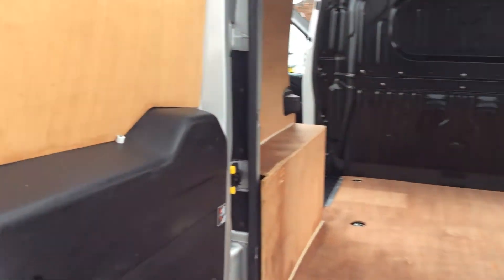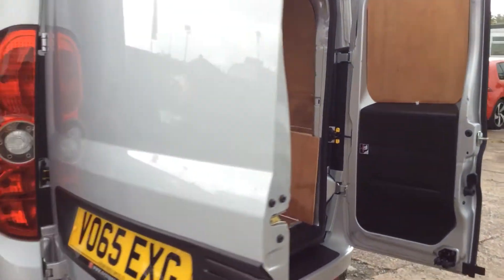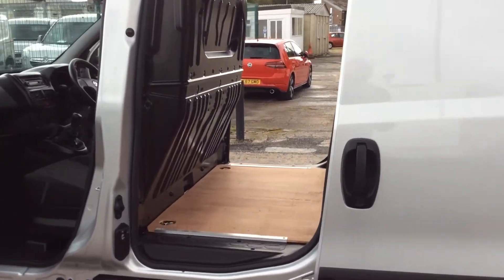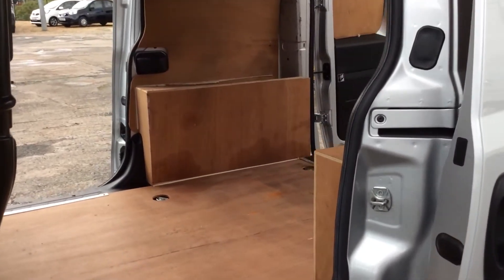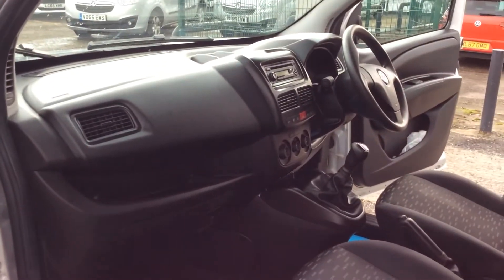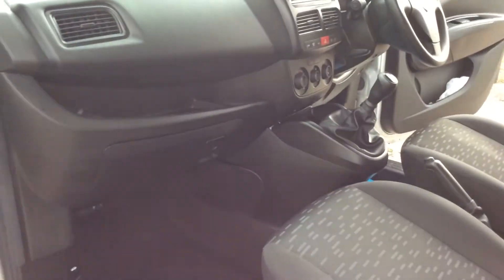Passenger rear door and driver's rear door inside, all good. On to the driver's side of the vehicle, through the driver's side loading door — all nice and clean condition as you'd expect. On to the passenger door card, view of the dashboard from the passenger side, and the seats again. All good.